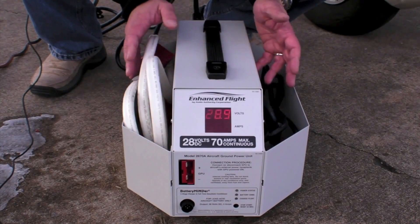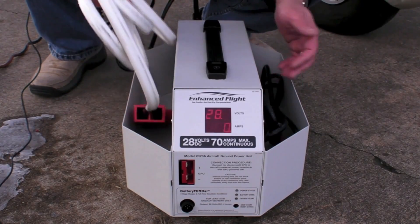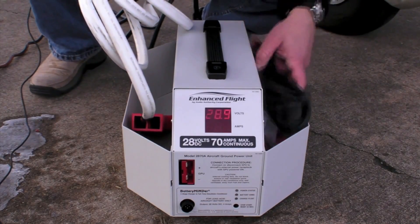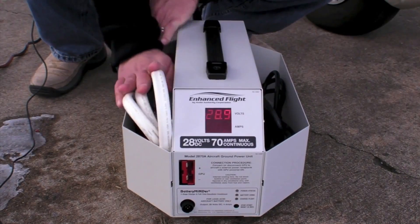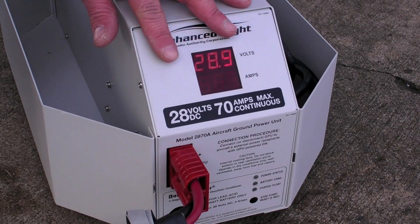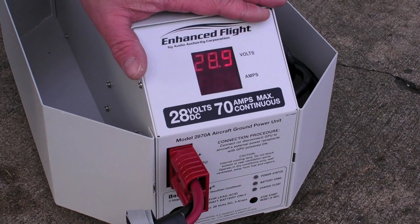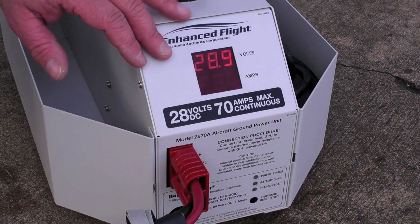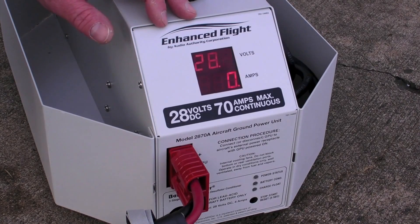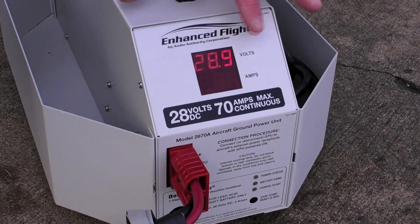The unit is convenient to store and easy to set up. It has built-in storage caddies that house the durable interface cabling. The system has a strategically placed digital output meter, which is easy to read even in bright sunlight. The 2870A unit flows an impressive 70 amps of continuous current — enough to easily power the onboard systems in anything from a small piston up to a light jet. It also boasts 89% efficiency with an extremely stable and noise-free DC power stream.